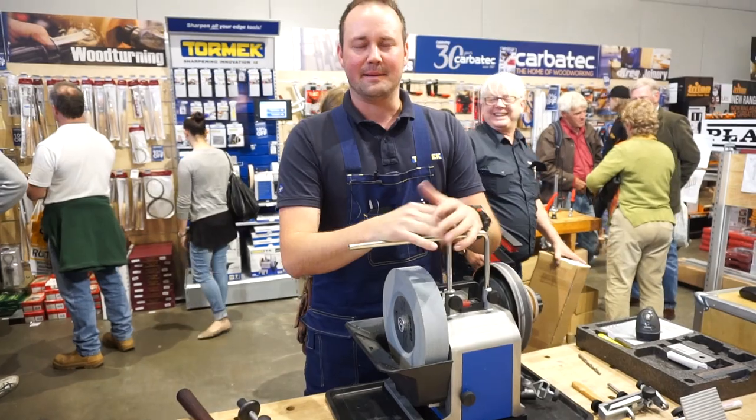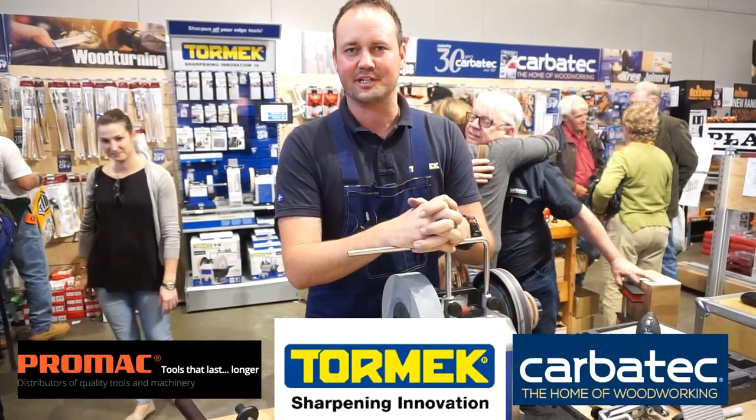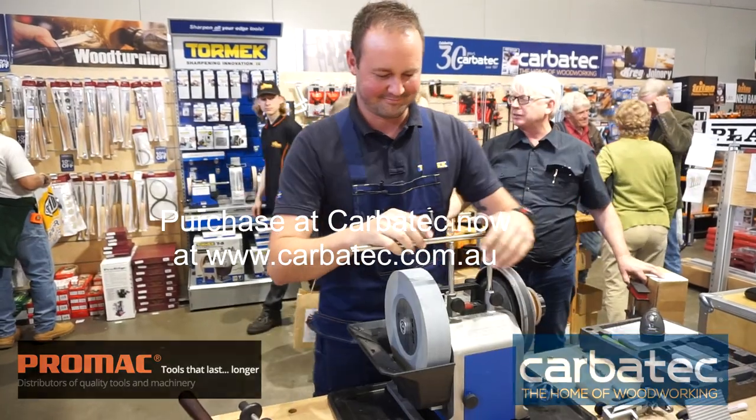So that's the Tormac system. Feel free to come and see me at the woodworking show — happy to show you through any of the jigs and applications we can do. Thanks.